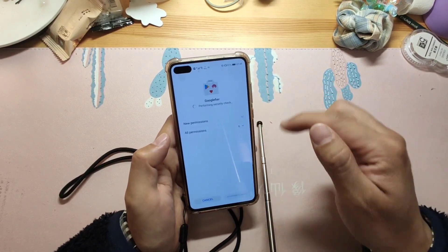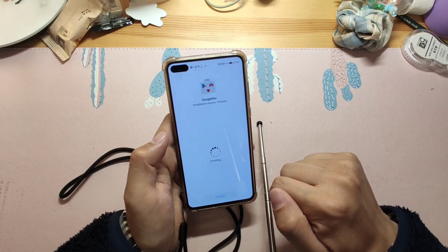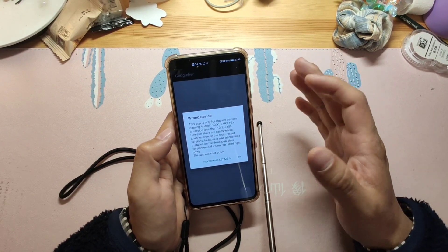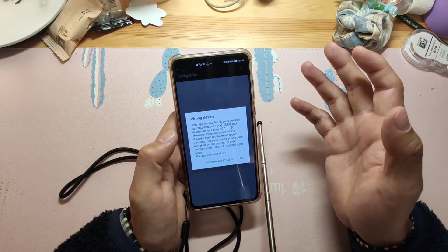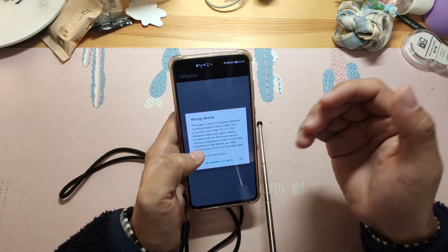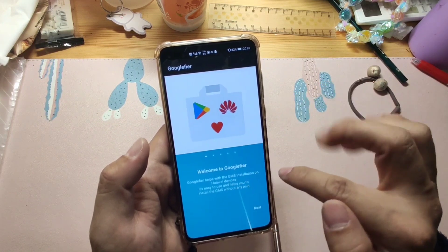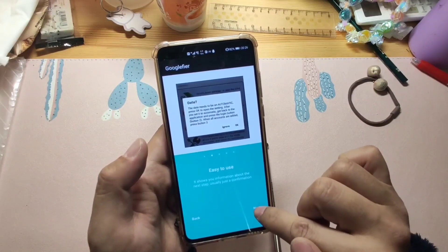Let's click to install this application. Click install. Finished install. Now let's open it. There are some instructions — if the EMUI version is less than 10, it works perfectly. If your version is more than 10.1.0.150, you can test it yourself. Click next. You can see it's an easy, nearly automatic solution. According to steps one, two, three, four, five, just follow the instructions. You can also log into your Google account, and there is a PayPal option to donate to the developer.